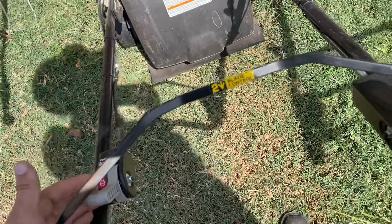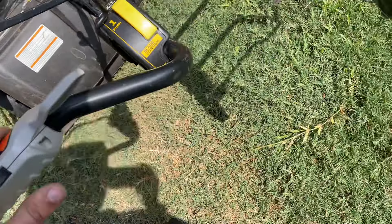It's got the Roto-Stop on the throttle, which is great — if you're bagging you don't have to keep restarting.